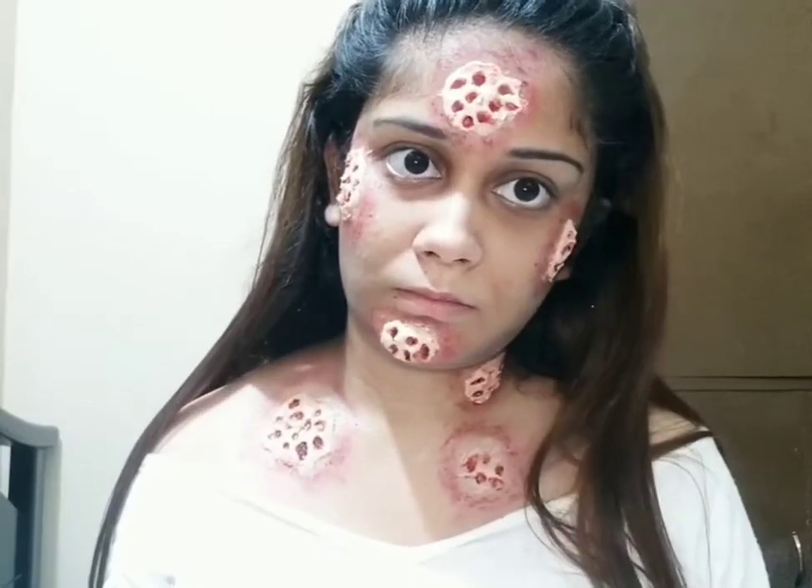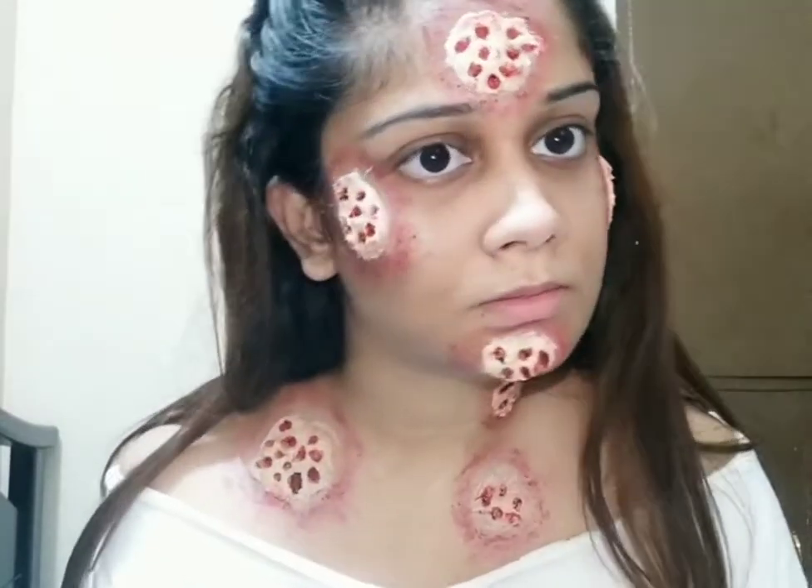So this is the final look of Trypophobia insect alert makeup. Hope you guys like it.